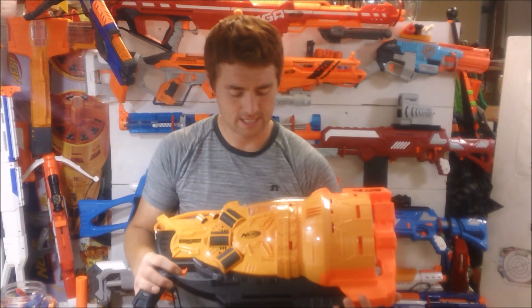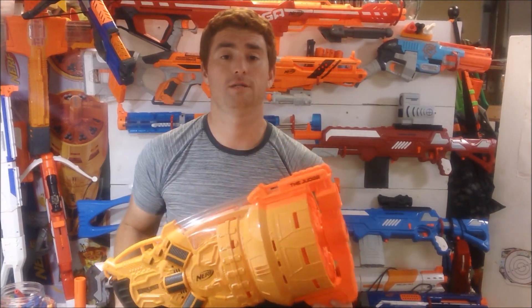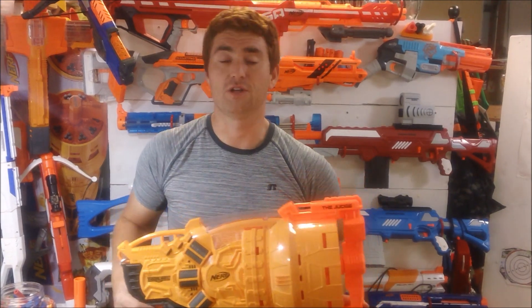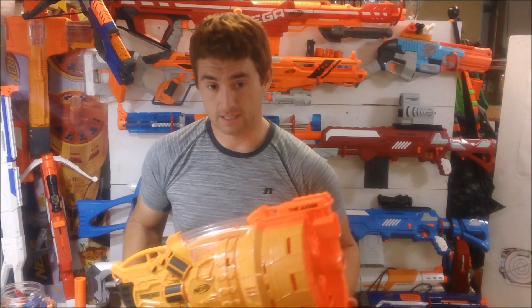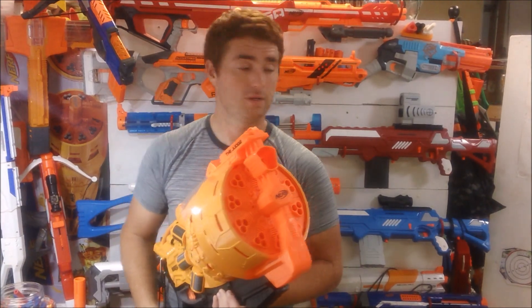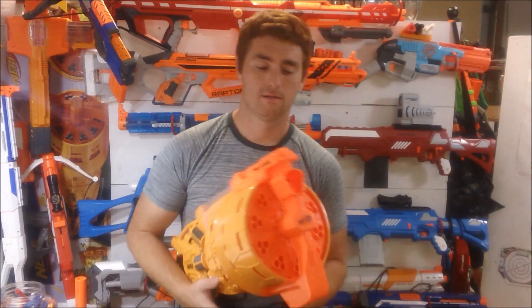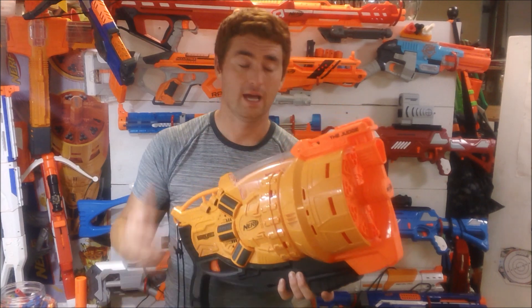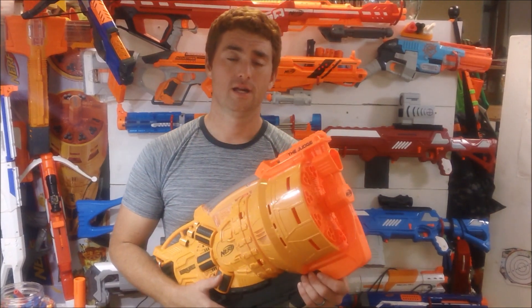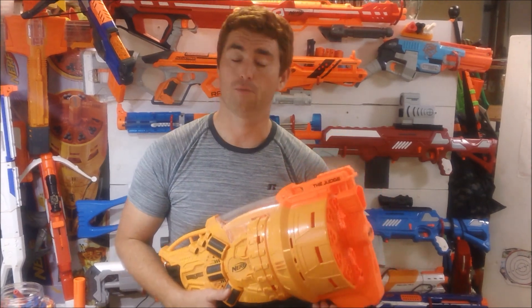Should it be your only blaster? No. But I credit Nerf for making something completely original and unique, and that's something they need to do a whole lot more of — because other companies are beating them in that originality department, like the Dart Zone Command Fire, the Buzzbee Destiny, the Buzzbee Monorail, and the Dart Zone Magnum. It's not Nerf's Elite line that makes something truly unique — it's the other lines. The Zombie Strike Sledge Fire is awesome, and I'm putting this right in there. It's a very unique and original blaster from Nerf, and I would highly recommend it. This is Longoose Jake, thanking you for watching my review of the Nerf Doomlands Judge.